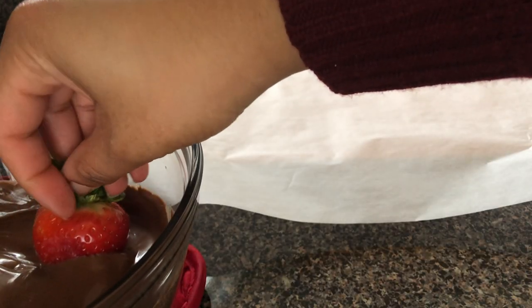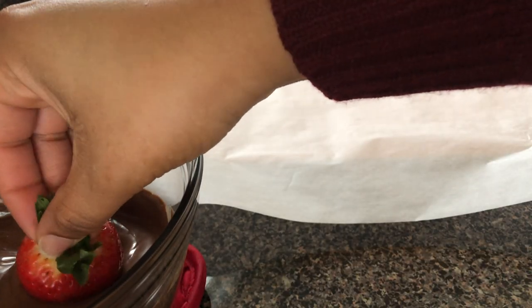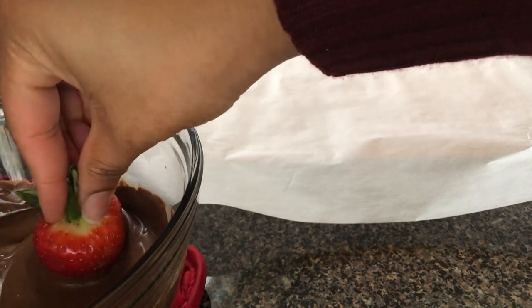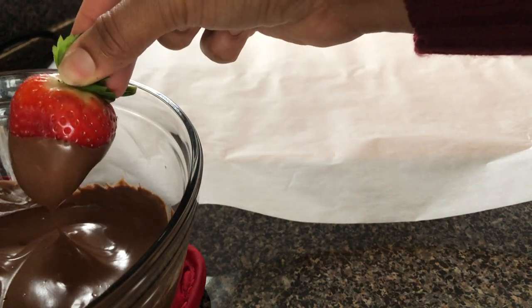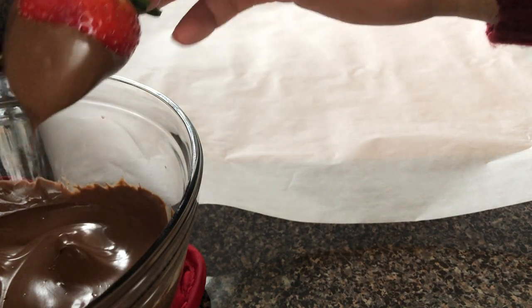Hold the strawberry by the leaves and dip down into the chocolate. Swirl if you need to, then lift up and place on your covered baking sheet.